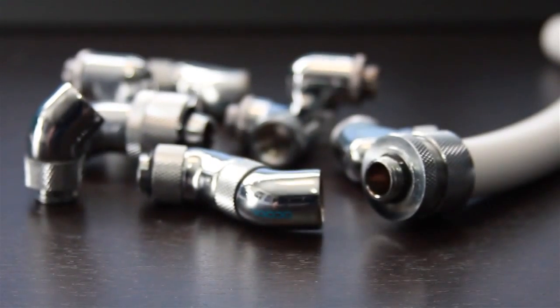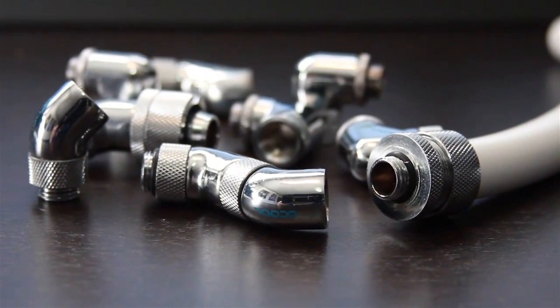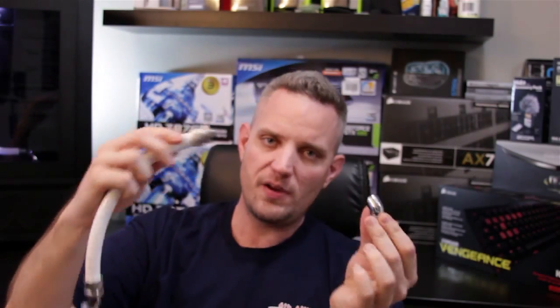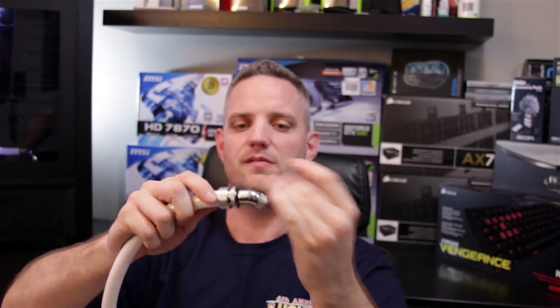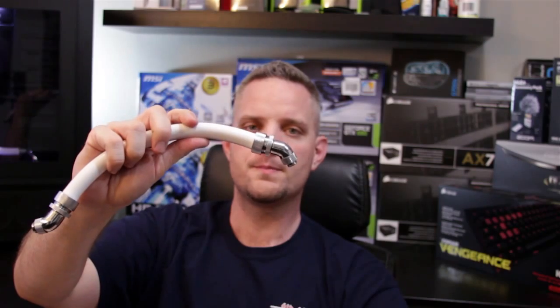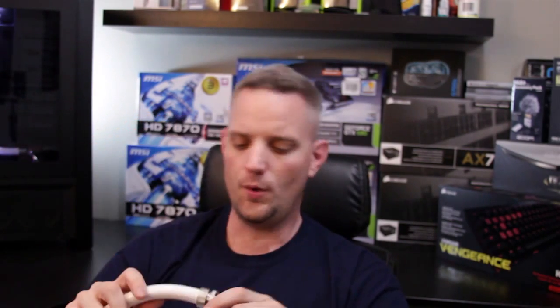So there you go, guys. This is the AlphaCool different types of fittings. One last thing — if you don't want to buy compression fittings separately, they do sell these fittings with the compressions already permanently attached. So you can get this 45 degree bend swivel fitting here pre-attached with the clamp on there in the size of your choosing for one low price. A lot of you guys have asked me about water cooling stuff and how you connect all the hoses and how you keep from getting what looks like the freeway interchange system in Los Angeles into your computer and get nice clean routing, as you can see with my system.